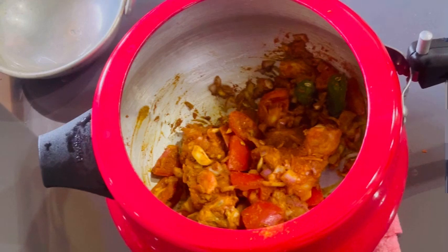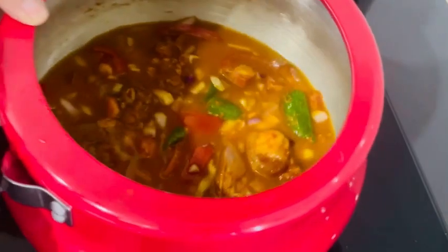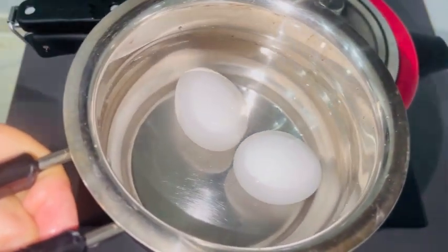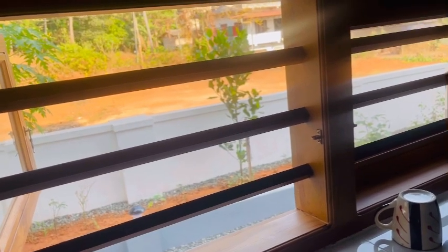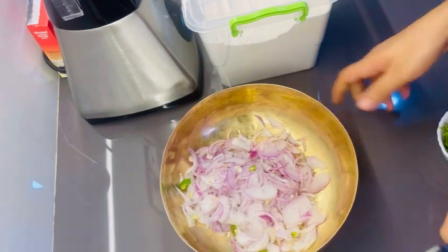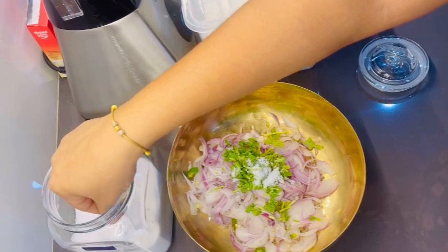Now we will make the masala powder. I am going to take two dishes and a snack. It is simple and easy to cook. You are also ready to cook.